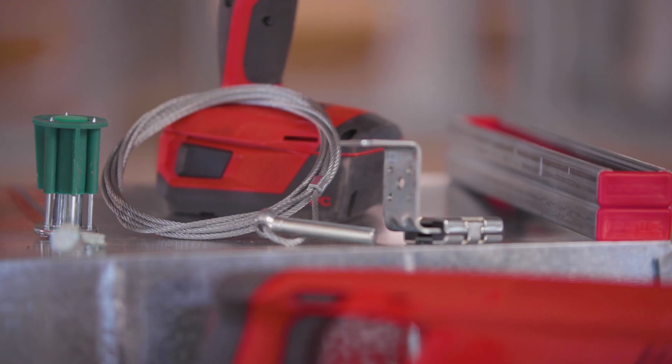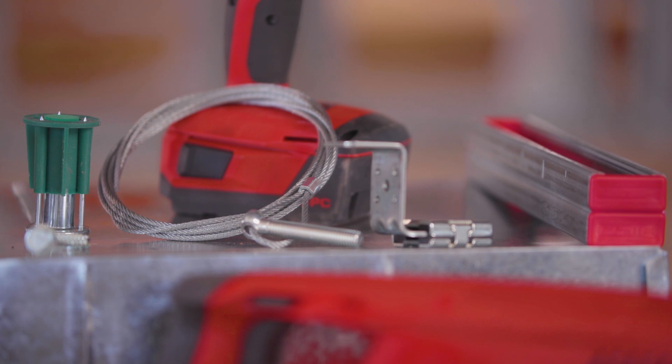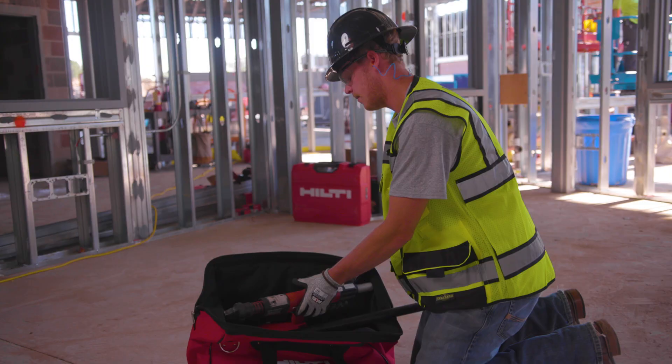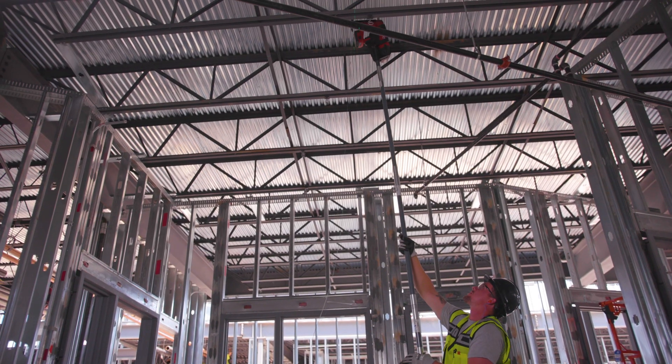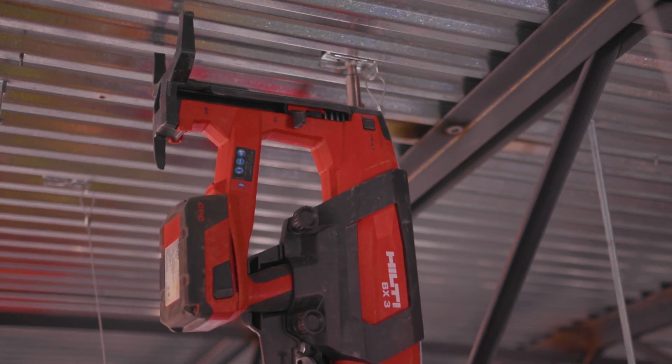Introducing Hilti's new MW wire suspension system. The Hilti MW wire system is a strong, lightweight solution that can help you save significant time and costs with overhead suspension applications.